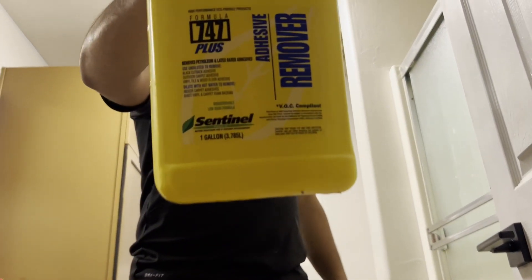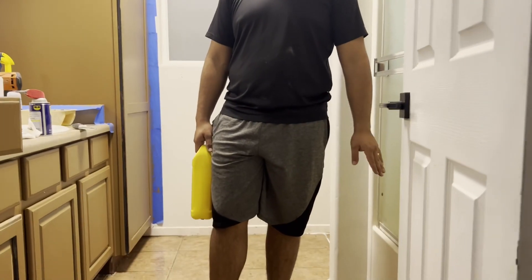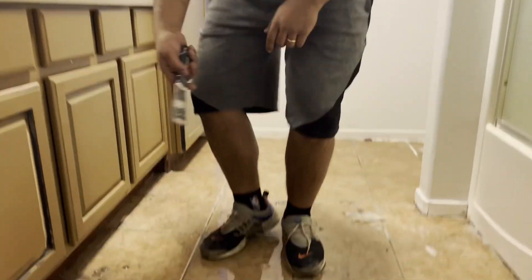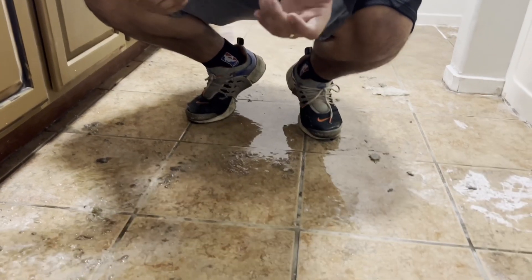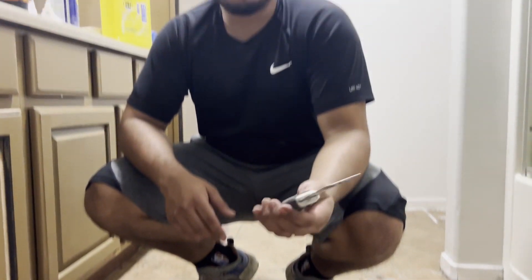This stuff right here is the best stuff. I highly recommend trying it to remove any sticky residue from your tile, carpet, or anything. Look how simple and easy it is — I poured the adhesive remover on the floor and let it sit for about 10 to 15 minutes. I also grabbed a spatula here.